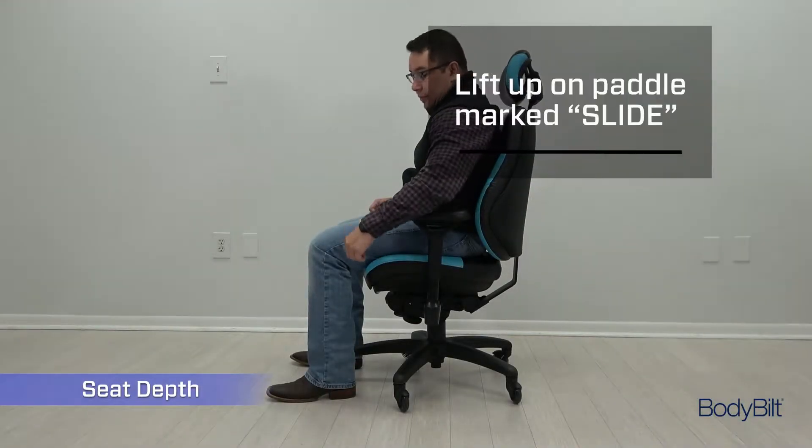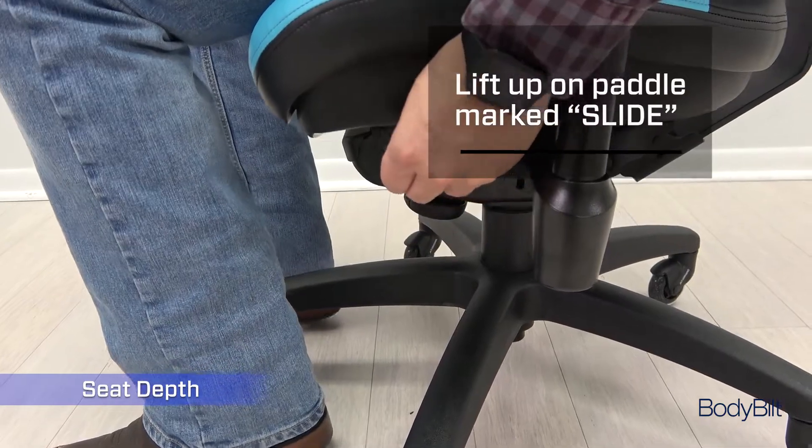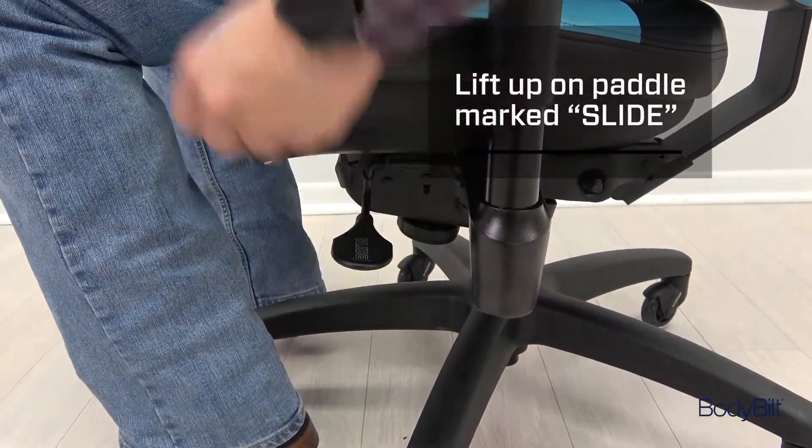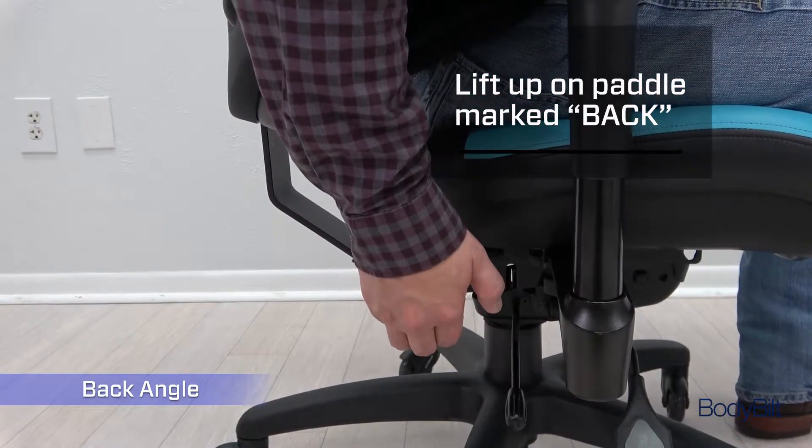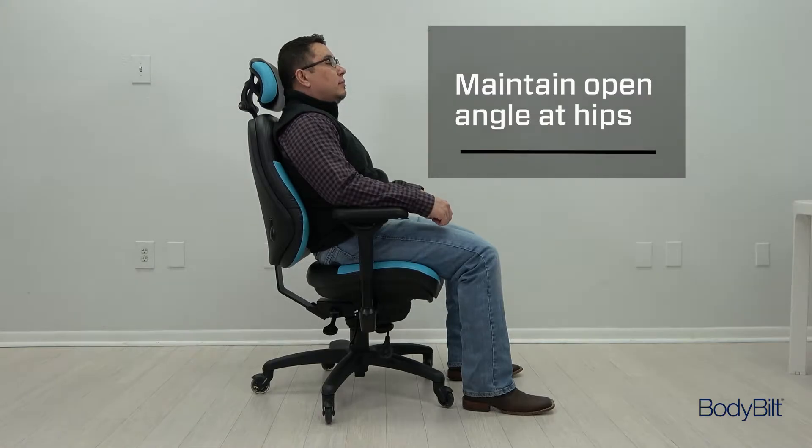Lift up on the seat depth lever found on the left, just in front of the left arm of the chair, to slide the seat forwards or backwards. Reach down on the right and lift the third lever from the front to adjust the angle of the seat back. The goal in most instances is to achieve an open angle at the hips.